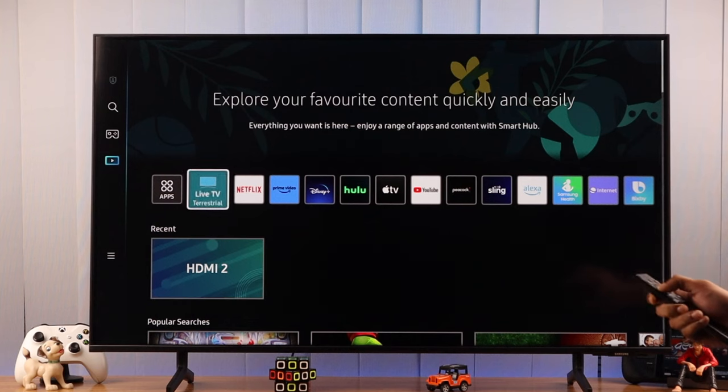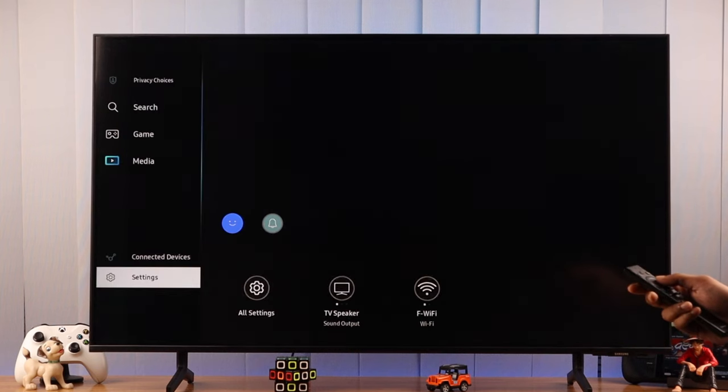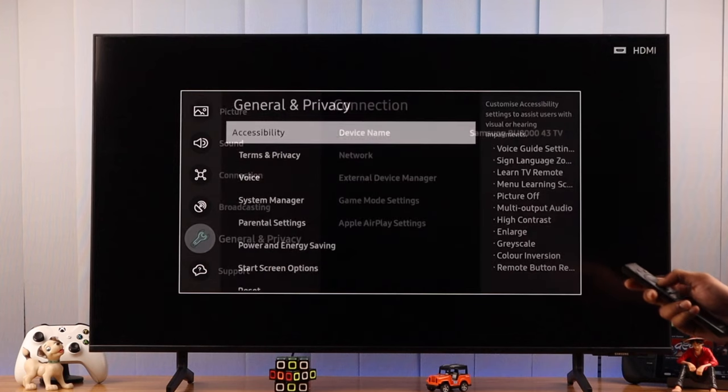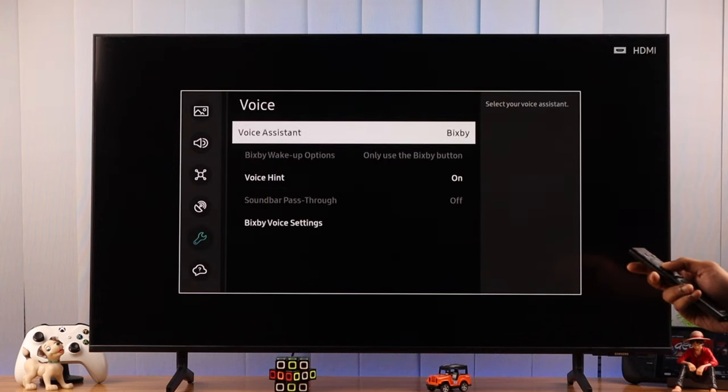First, we need to open the voice assistant settings. Open the menu, go to Settings, then All Settings. Now go down to General and Privacy, then Voice. Here you'll find the Voice Assistant option — click on it.